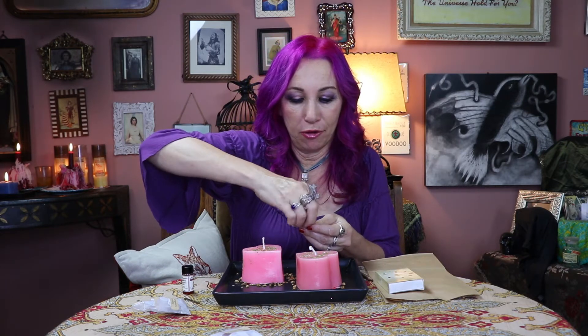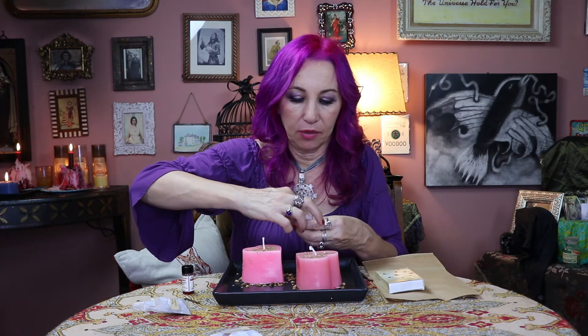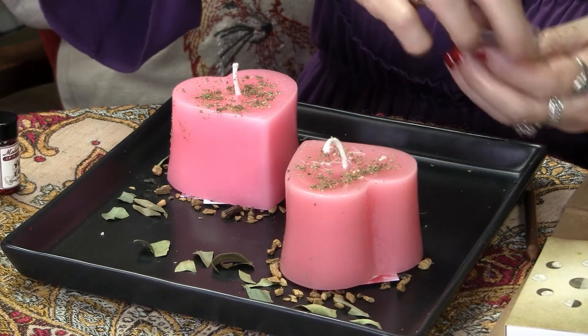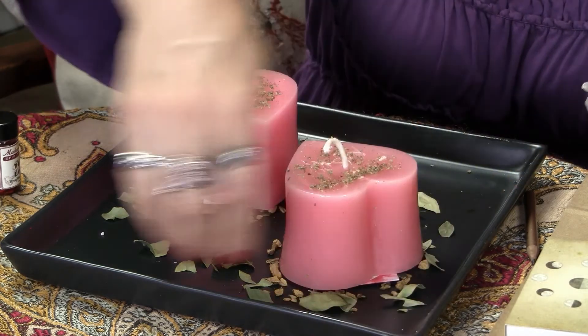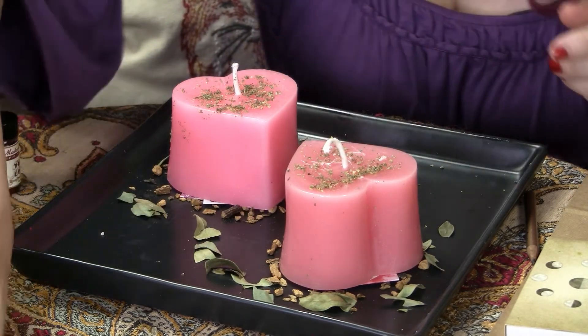Now take packet number three and sprinkle that herb around both of the candles in a circle — whether it's a circle or square, it's not that critical. In this case we have myrtle leaves. Sprinkle that myrtle around both candles, in a sense uniting those two candles and bringing them together. It's kind of an oval more than a circle because of the tray shape, but that's fine.